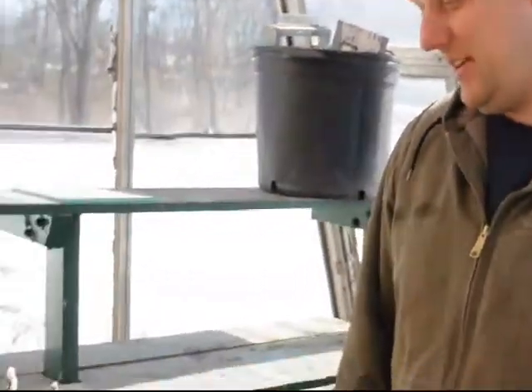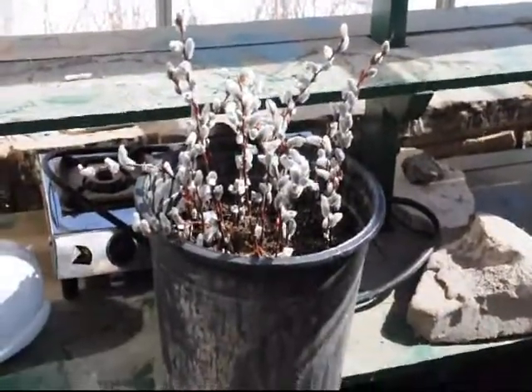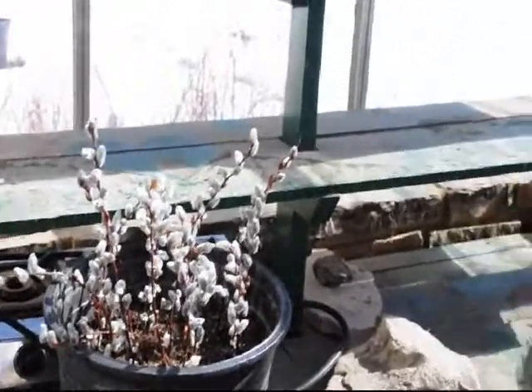This is Highland Hill Farm and we have some pussy willow cuttings in a container. We're just trying these out to see how they do. Willows in general are very, very easy to propagate.